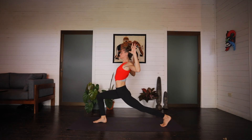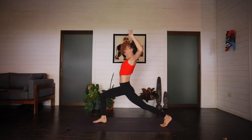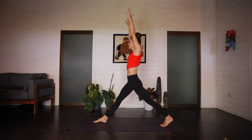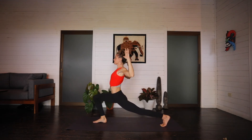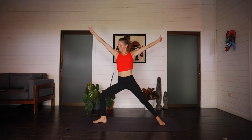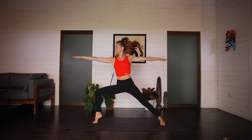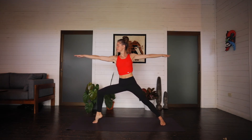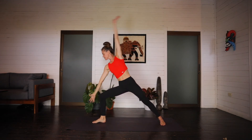Inhale, rise, straightening through the legs, arms at the ears. Exhale lower. Inhale. Exhale lunge. Inhale. Exhale. Inhale. Exhale lunge. Last one. Inhale. Exhale lower. Arms up, crescent lunge. Inhale. Opening up, warrior two. Exhale. On the front toes and we'll pulse for five, four, three, two, one. Heel to the mat. Reverse the warrior. Windmill the arms. Vinyasa. Strong and steady. Inhale, cobra up dog. Exhale, downward facing.